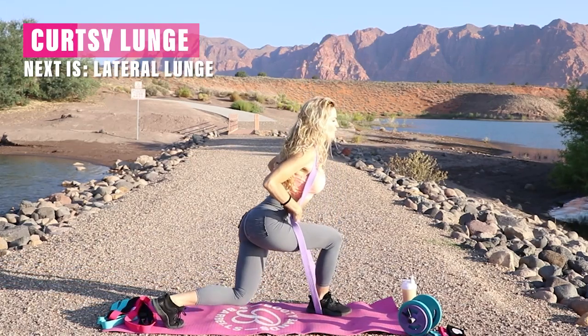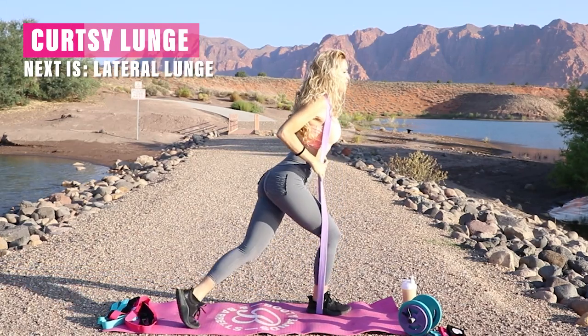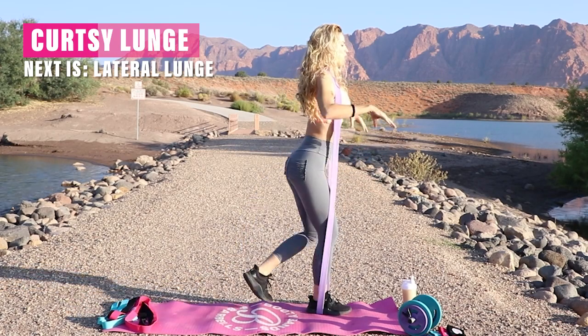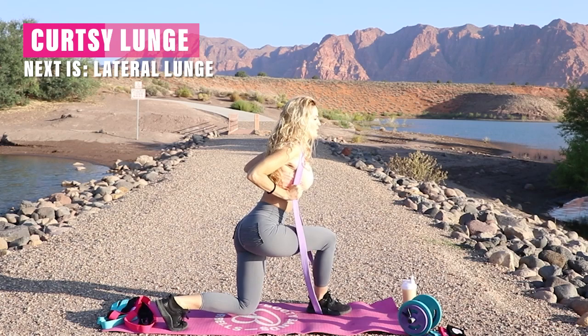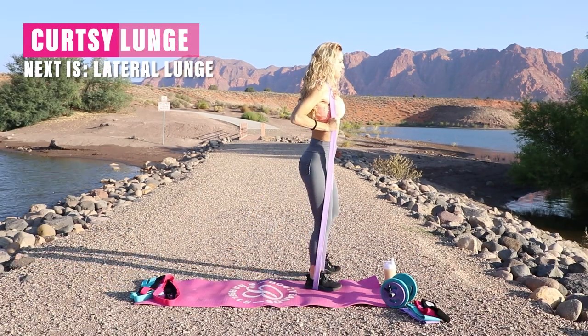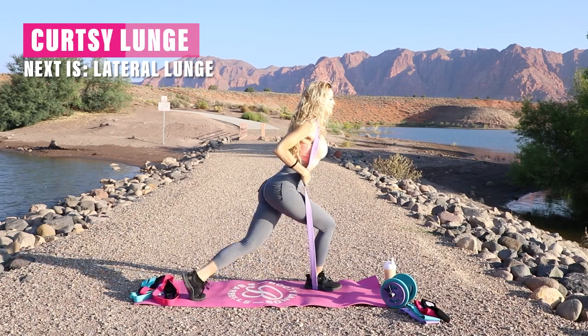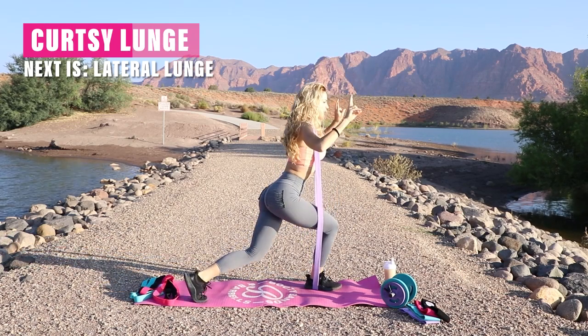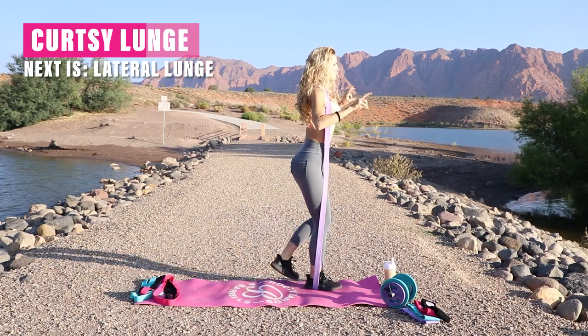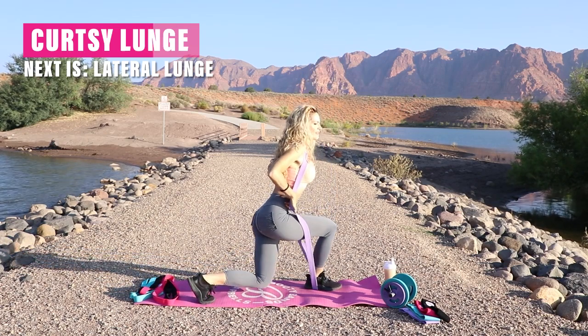Make sure you're breathing and your core is nice and tight. If you're a beginner and need to hold on to something — a chair, a wall — anything like that will really help with your balance. If you're good with your balance, your stabilizer muscles are kicking in. You're getting a core workout at the same time you're doing any kind of balancing, one-leg exercise like this.